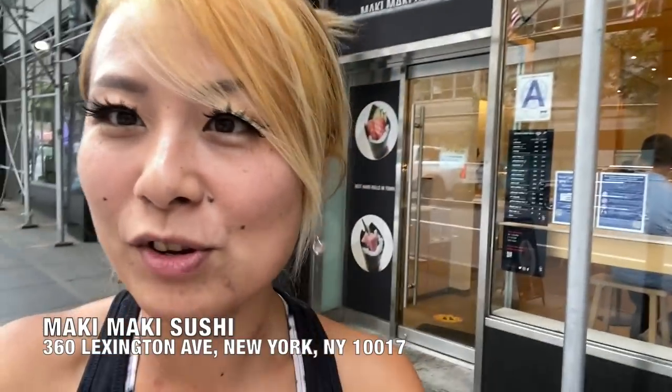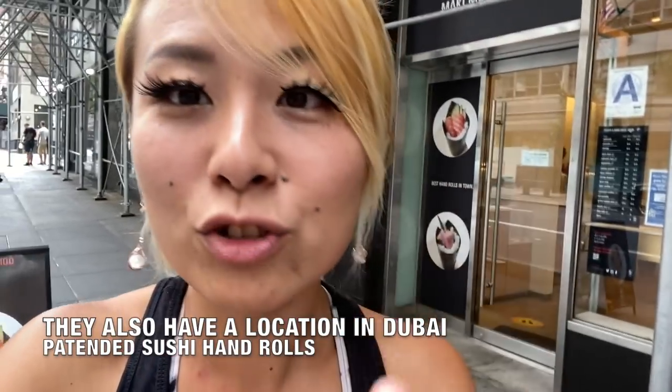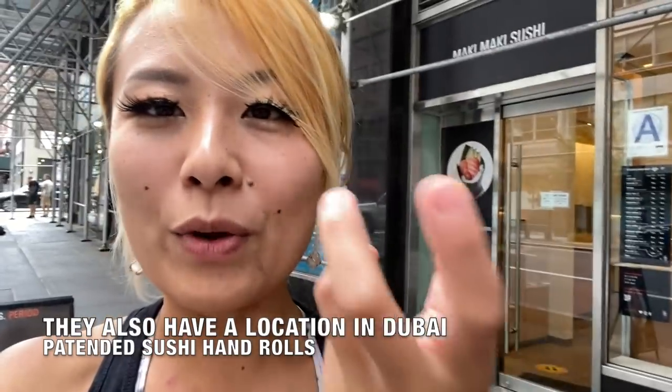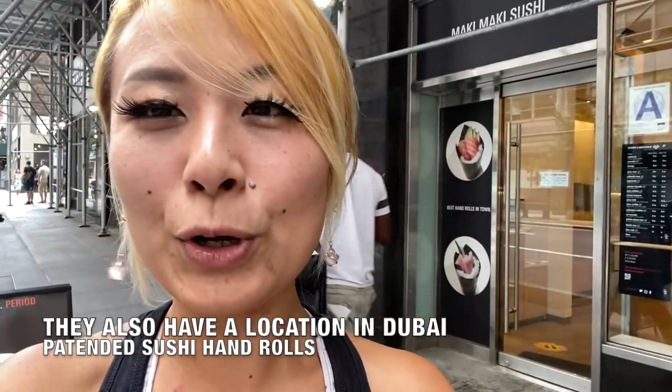Hey everybody, I am in the middle of Manhattan, New York City. I am standing outside of Maki Maki Sushi, where they specialize in hand rolls. What's really cool is that this place specializes in their hand rolls with the seaweed being extra super fresh. Most hand rolls you get are already wrapped and if it sits there for a bit it gets soggy, but this place has a very special way of preparing their hand rolls. Let's go inside and check it out.